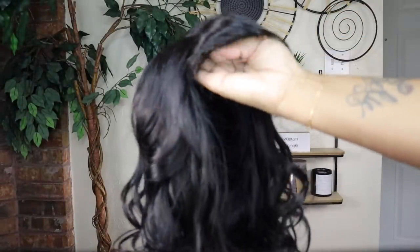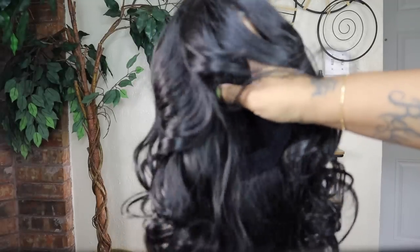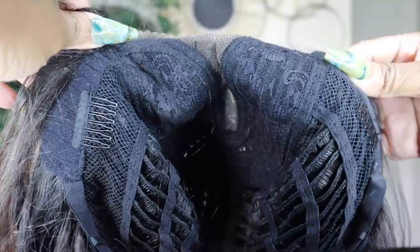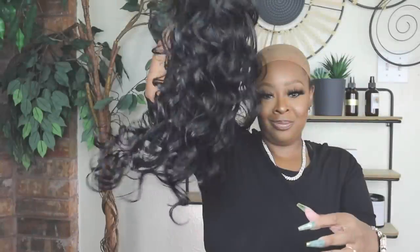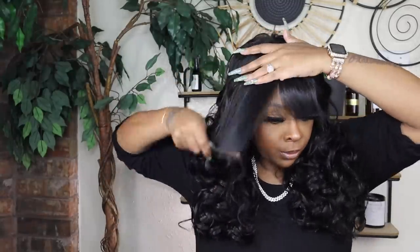So this is the Premium Fiber Bang Wig. This is not 100% human hair, but the price is reflected. You can get the look, put it on and go for very inexpensive. There are two combs on the side, a little bit of lace in the front, and an adjustable strap at the back. This is my first fiber hair from them — all my other wigs have been 100% human, so I was excited to try this.